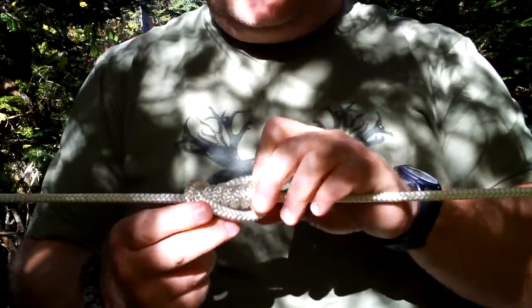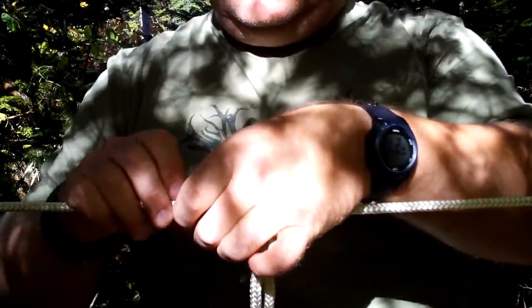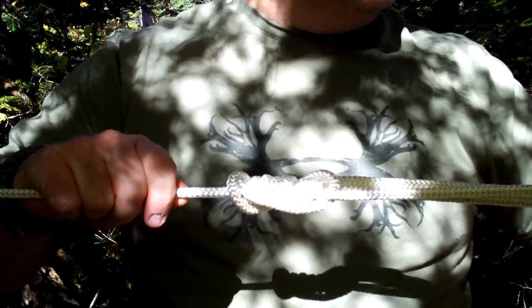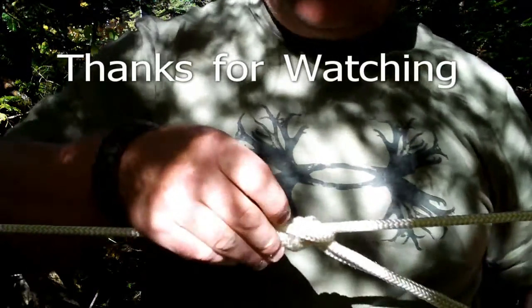So it's the Climb Heist. One's a little messy, but I like tidy knots. Another knot you can amaze your friends with if you wanted to do something other than the Prusik.